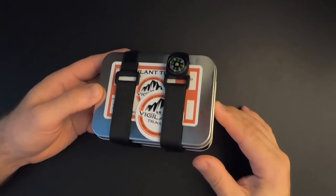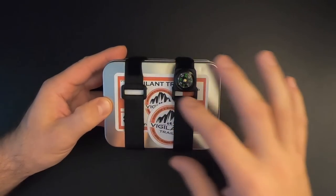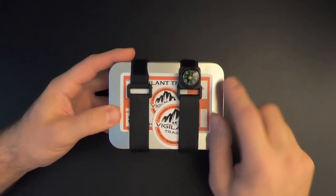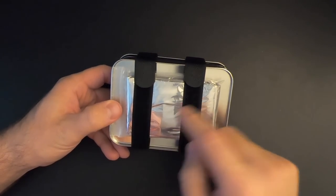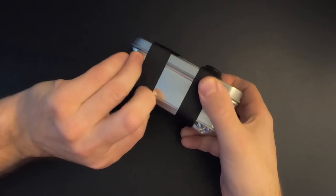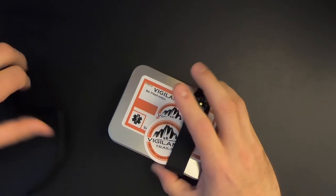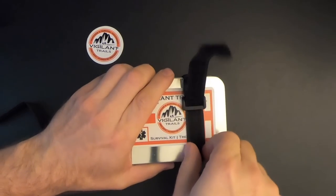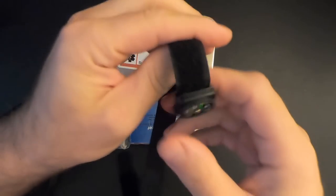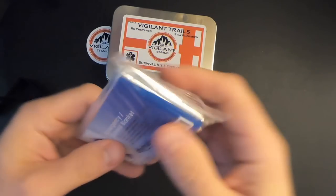It's a nice looking tin — seems to be pretty well made. We're not even inside yet and we've got some stuff going on. We've got these two Velcro straps keeping it nice and tightly closed. There's an integrated compass which does work. And they've even got a space blanket tucked up on the underside, which is kind of cool. Here's a close-up view of that compass, and here's the space blanket.